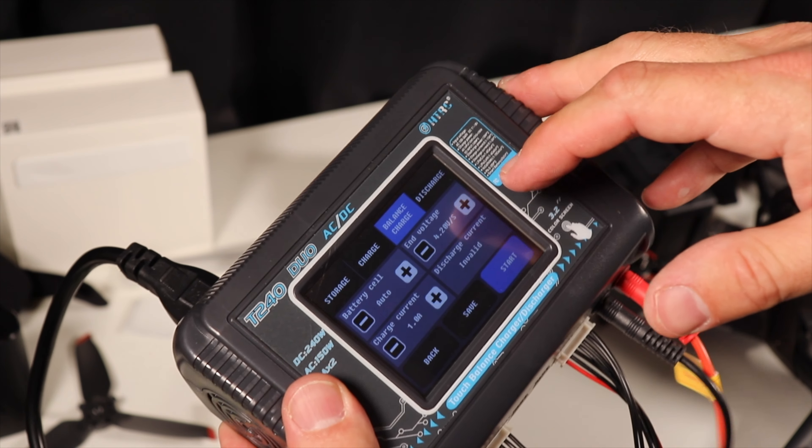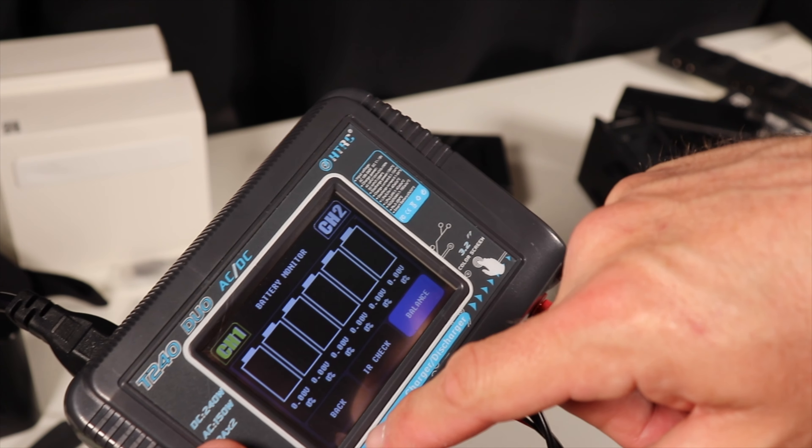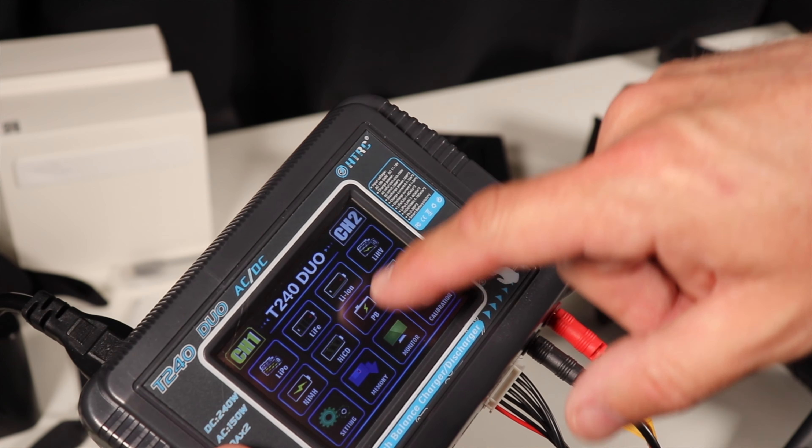For example, if you got something like the Flywoo Explorer with a version 1 air unit it's going to run you about $250 give or take. You'd still need to add a comparable camera like a GoPro 7, 8, or 9, which is another $200 to $400. Not to mention batteries, battery chargers, and having to learn how to use a proper RC battery charger. And if you don't know how to solder and don't have soldering equipment, you'd need to get that too — it's not hard but it can be a pain.